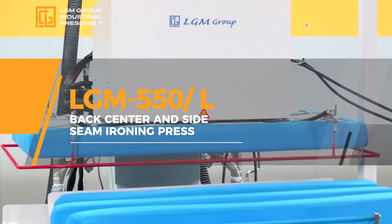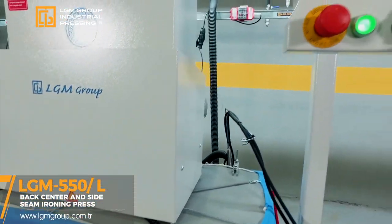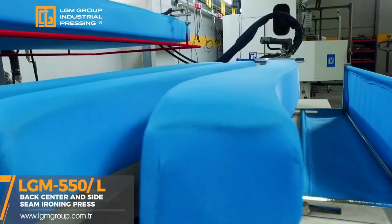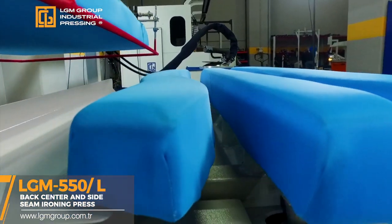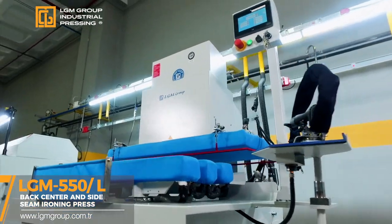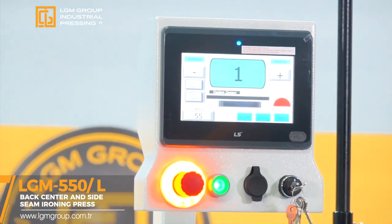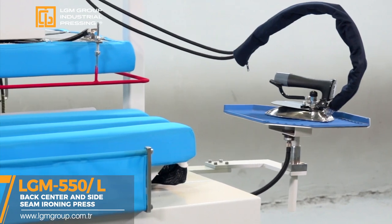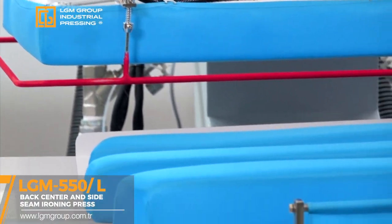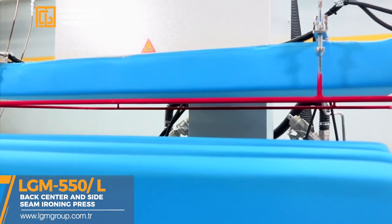LGM 550L back center and side seam ironing press. Computer PLC 7-inch aided touch panel with 150 different programs. Access and ability to install programs on PLC display, failure detection, and viewer app. Screen view with prescription input via Android, iOS, and computer. 12 different language support, program copying feature, and ability to count the number of ironing pieces. Time alert in case of change in cover material.